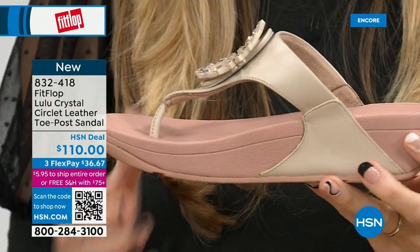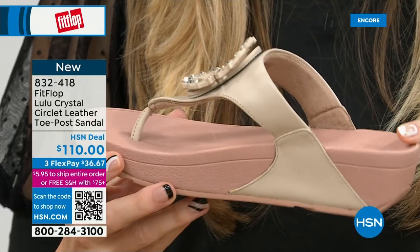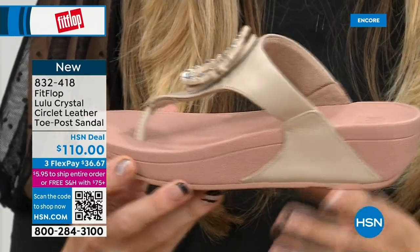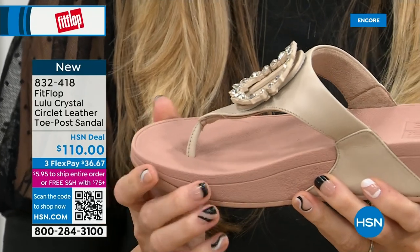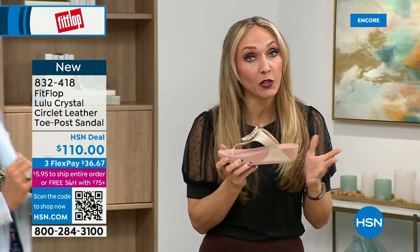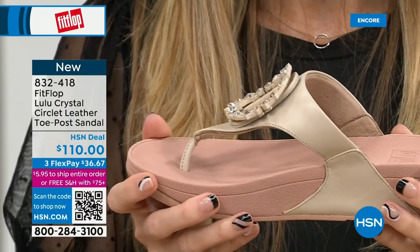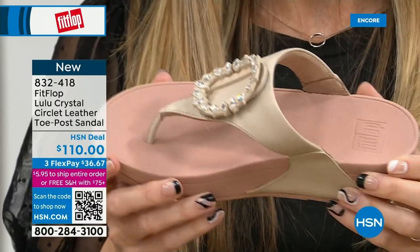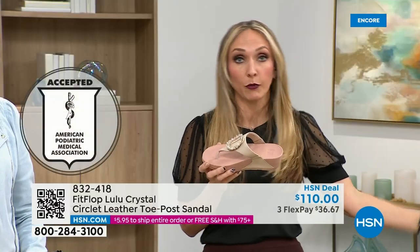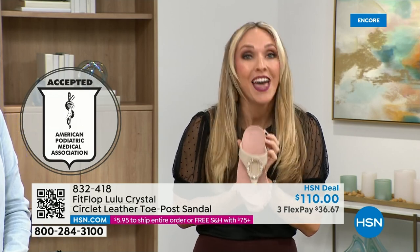This micro wobble board technology is that triple density foam. You have firm cushioning at your heel, a soft density foam at the arch of your foot, with a medium density foam at your toe box. That's going to absorb pressure, absorb shock, diffuse all of your weight evenly. And if you notice, there's a little bit of a lift to properly align your foot. All FitFlop shoes are approved by the American Podiatric Medical Association — your foot doctor is going to be so proud of you.